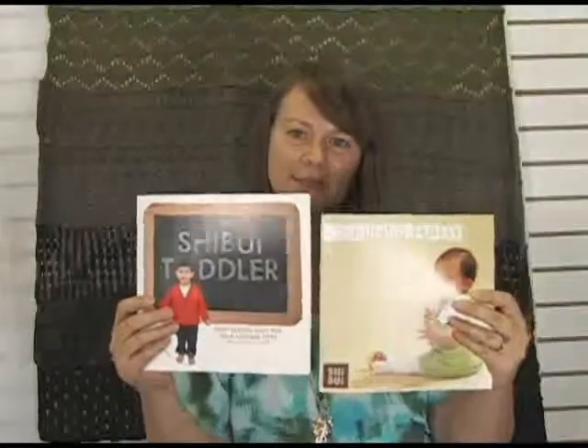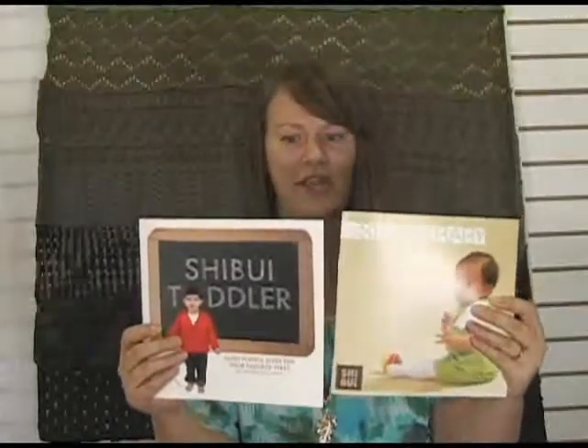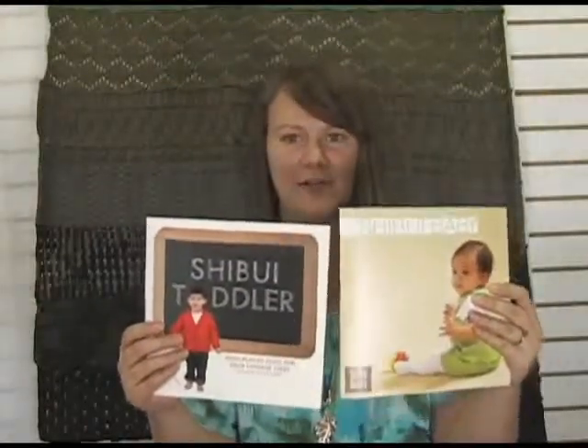Definitely check out those Shibui Kids books that we have in stock. Both are very, very cute, have some great designs for babies and toddlers, and they're really awesome. Thanks so much for watching. I'm Kristen from Jimmy Beans Wool and I hope you have a great day. Bye.